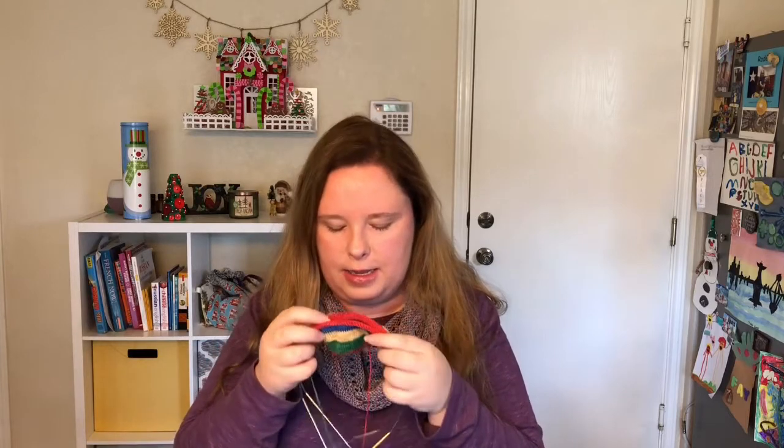Behind me is a balsam candle — it smells like Christmas trees, like an evergreen kind of candle. I'll light the candle and I will have my laptop and just take a quick break, watch a Vlogmas, and knit on these socks.